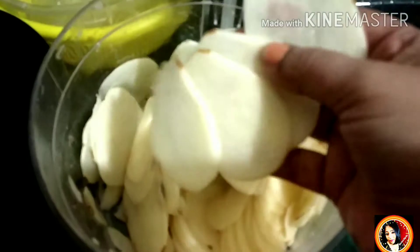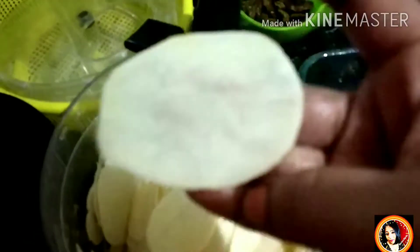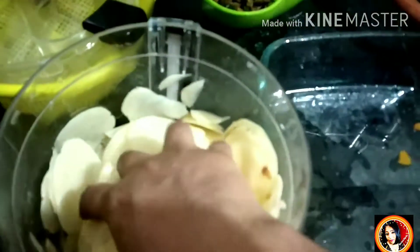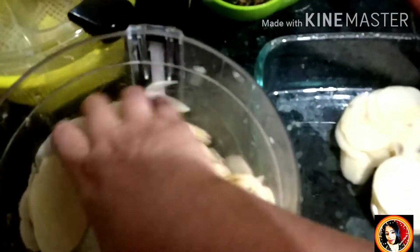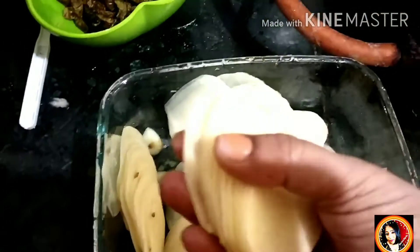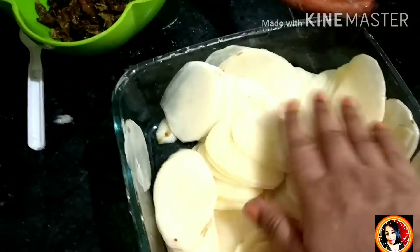This is my potato slice — look how big it is. If you want to use a knife, I will slice it well. I will remove the slices from the sides.